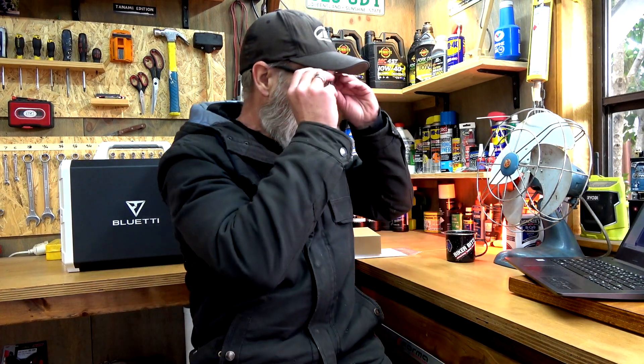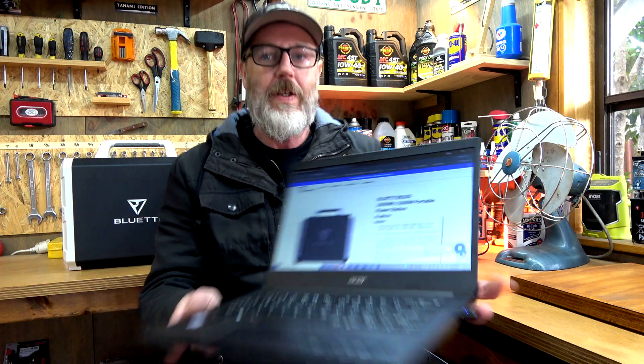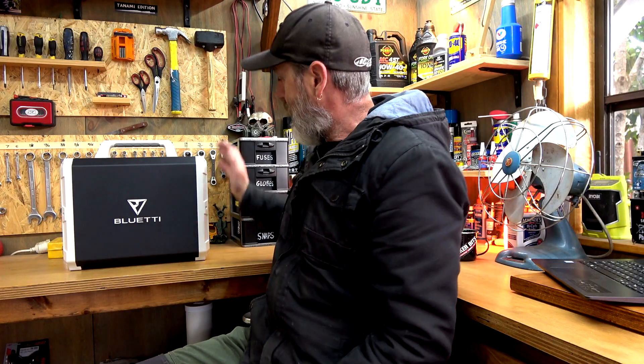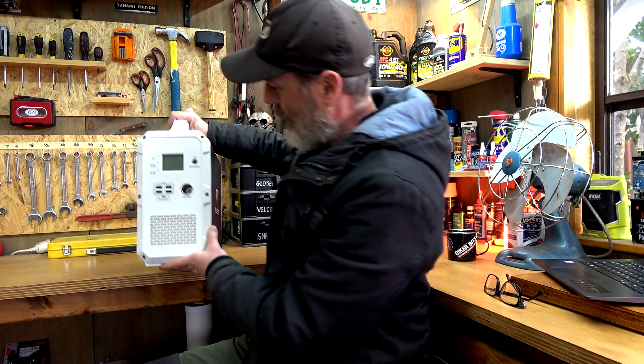That was a bit of a bloody workout. It's the Blue Eddy EB-150. I'll be doing a review on this. It looks pretty cool - it actually looks better than it did in the video.